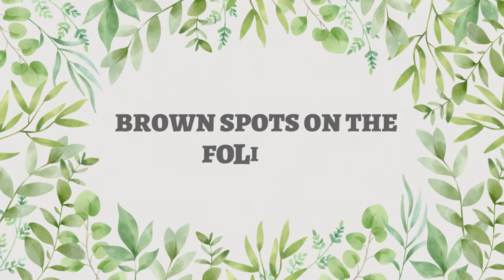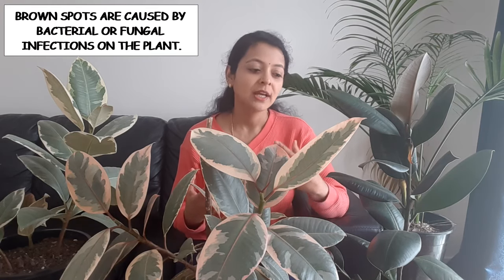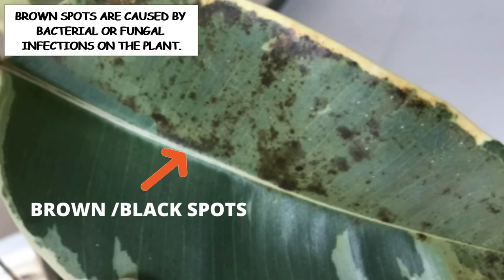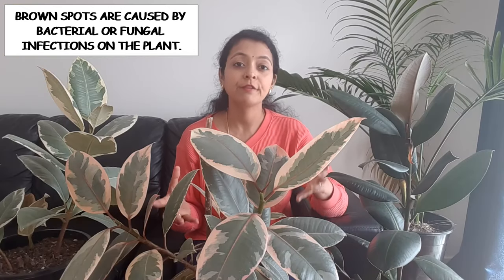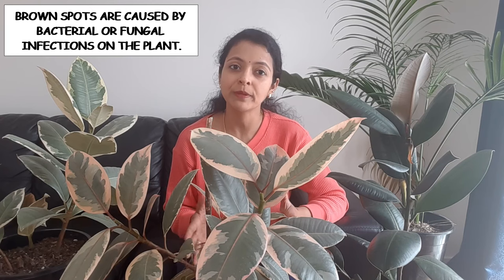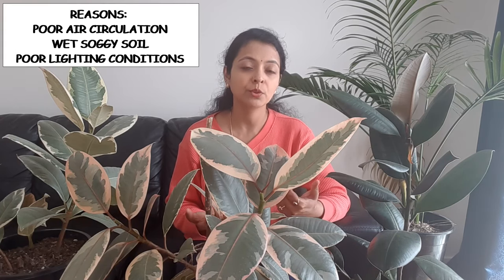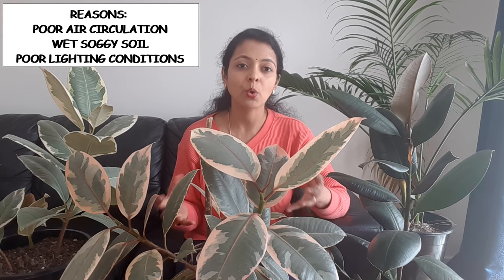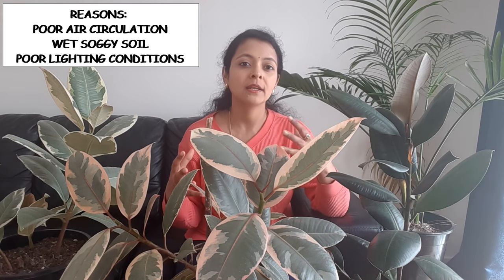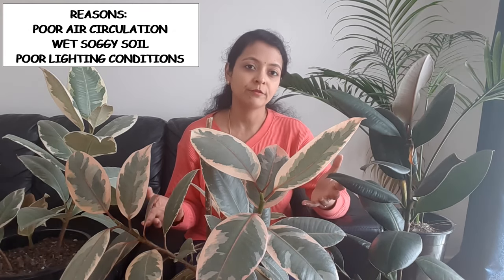The next problem is brown spots on the foliage. This can be caused by bacterial or fungal infection. These infections happen when your plant is sitting in wet soil for a long period of time, there is not enough air circulation in the room, and the lighting conditions are very poor. All these factors encourage the growth of bacteria and fungus in the soil and on the plant foliage.